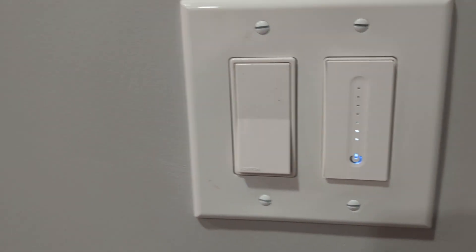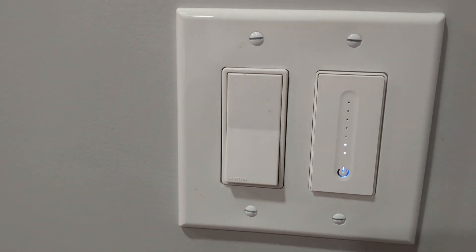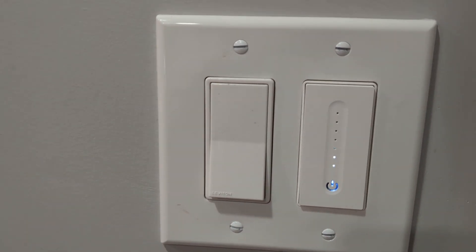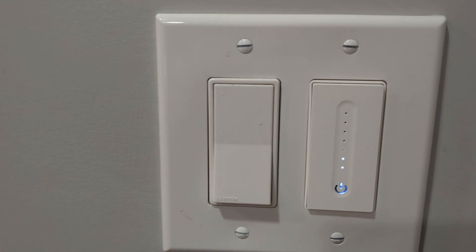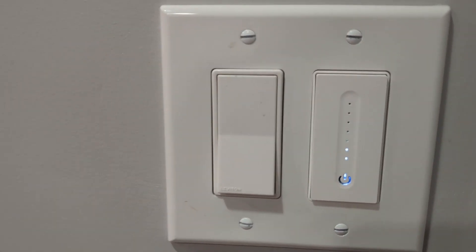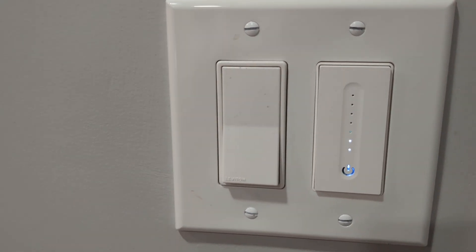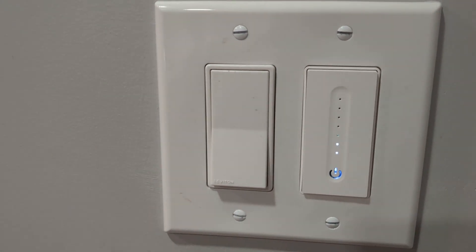You can see how the voice control is super simple and it happens almost instantly. You can also set schedules — you can tell Google to set the lights to turn on based on sunrise or sunset, or you can set that in the Smart Life app. You can also tie it in with the rest of your home automation using Google Home or Alexa skills.